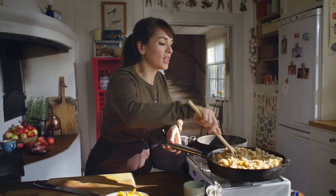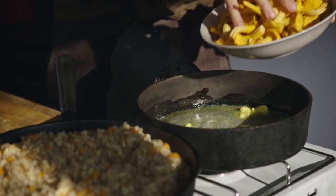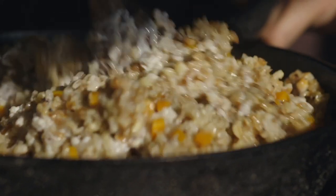So my risotto is actually finished. The stock has been absorbed. You can see it's got this lovely creamy texture. Before I finish it off, I need to fry some chanterelle. While that's cooking, I'm going to finish off the risotto. A little sour cream adds an extra level of richness, but also a tiny acidic note.